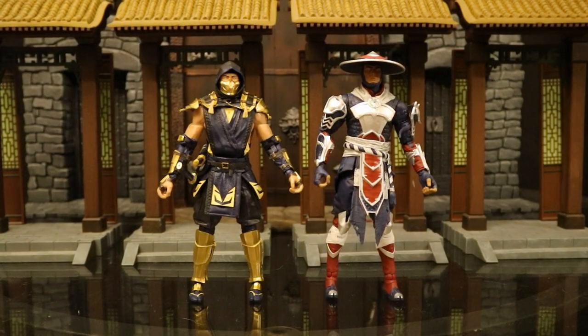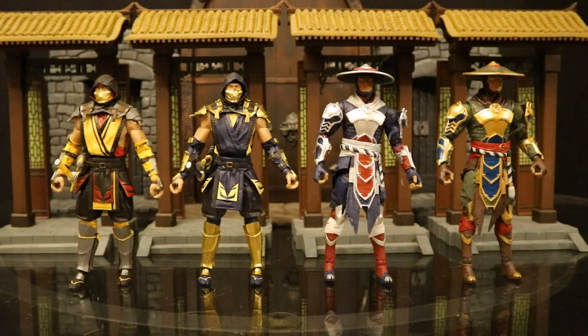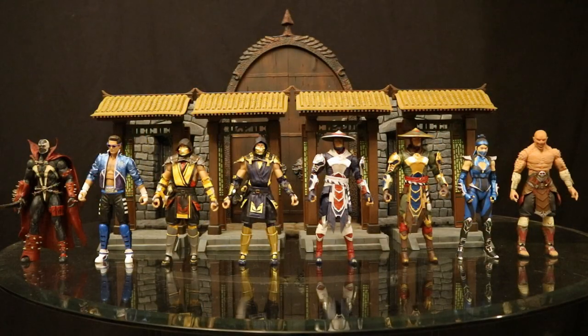Now let's check these guys out compared to other action figures, starting with some of their Mortal Kombat figures — here they are next to the original versions of Scorpion and Raiden. Here's my entire McFarlane Mortal Kombat 11 collection: from left to right we've got Spawn, Johnny Cage, the original Scorpion, the repaint Scorpion, the repaint Raiden, original Raiden, Katana, and Baraka. There are two figures I'm missing — Sub-Zero and the GameStop exclusive blue Sub-Zero. I really wish I could get the regular Sub-Zero but I'm not paying that crazy price on the secondary market.